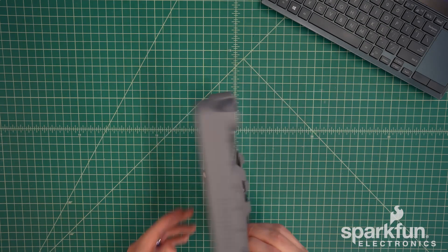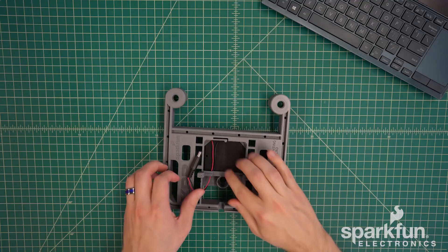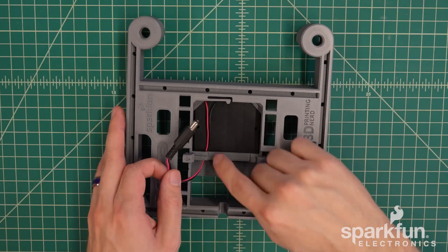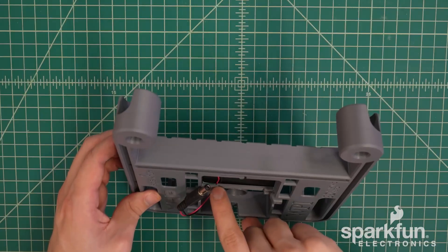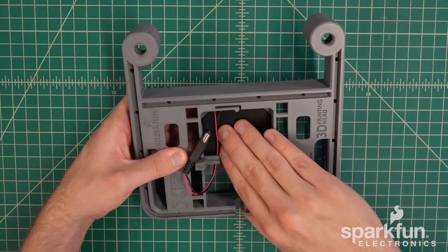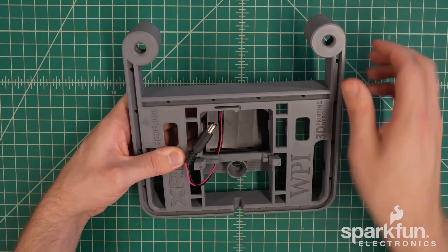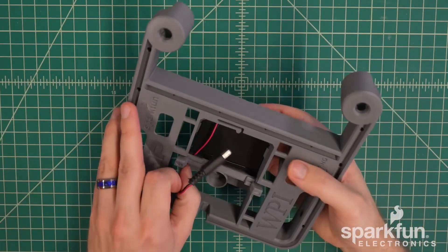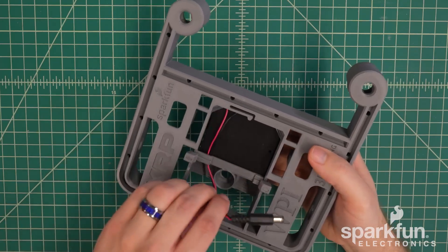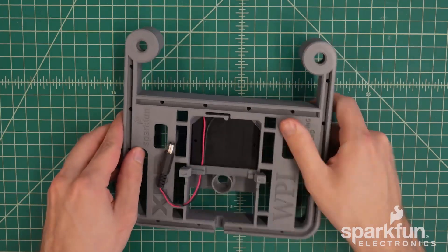We will flip this over to verify the routing of the wires is sufficient. They should be flat against the battery holder and going through this little gap right here. If they're not quite there, you can remove the battery holder just by pushing it out, get those wires arranged in the right spot, and then push it back into place to make sure they are free to move and flat against the battery holder.